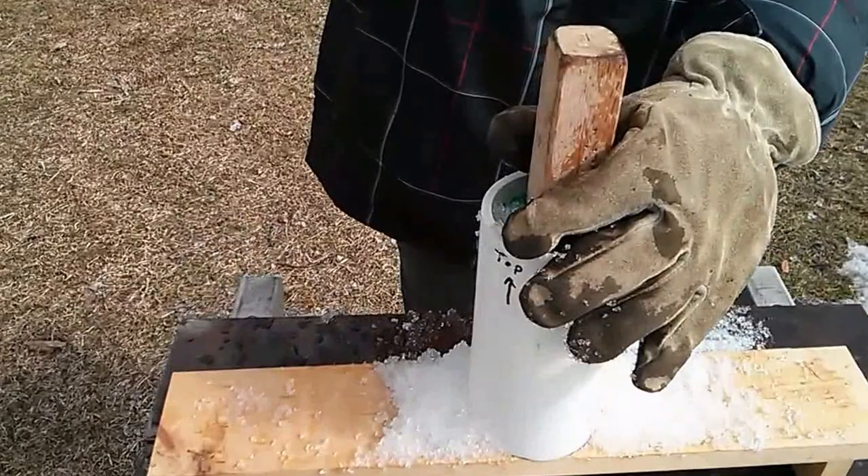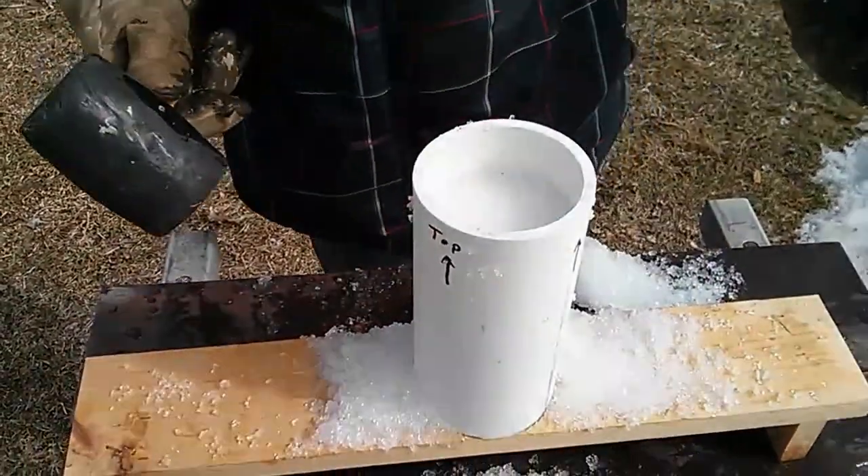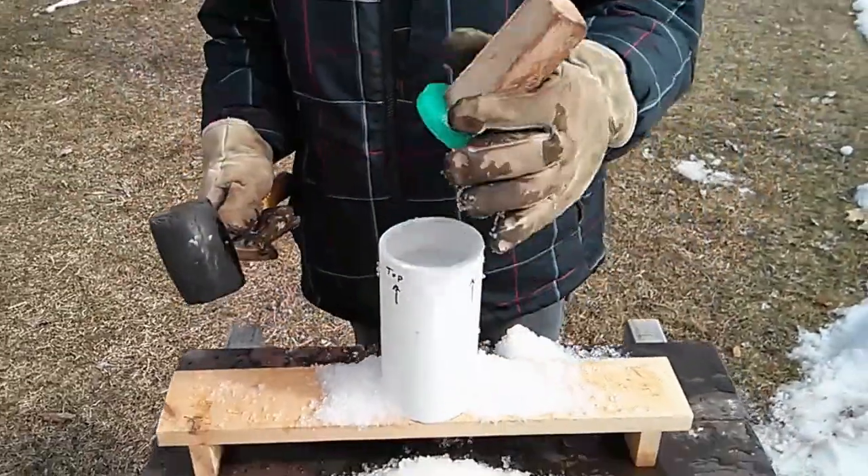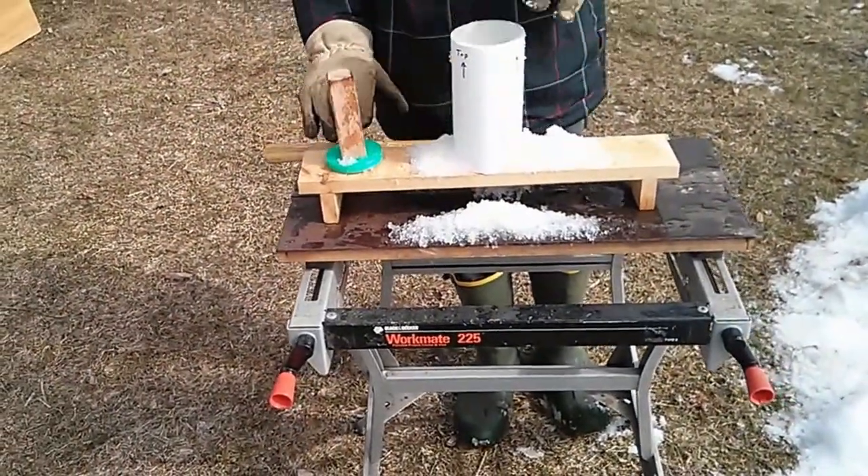Smoosh down the snow until it's in there, nice and tight. And then we take it off.